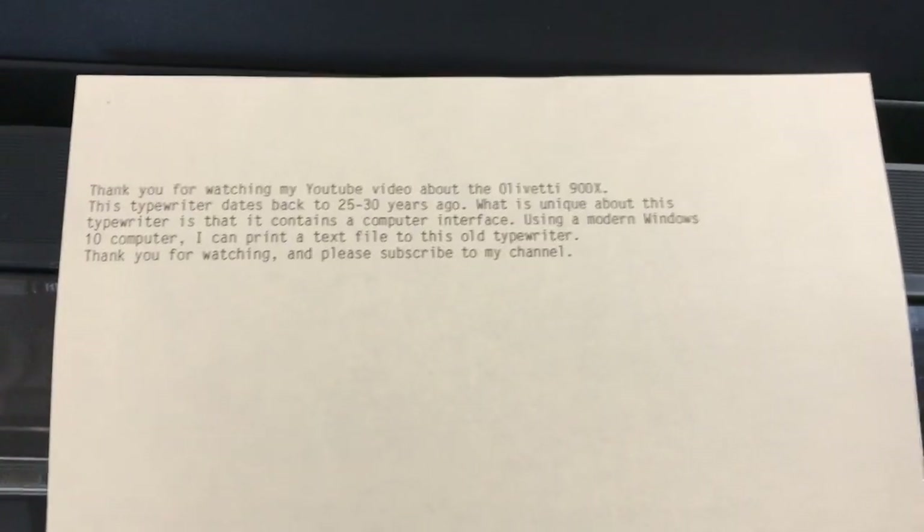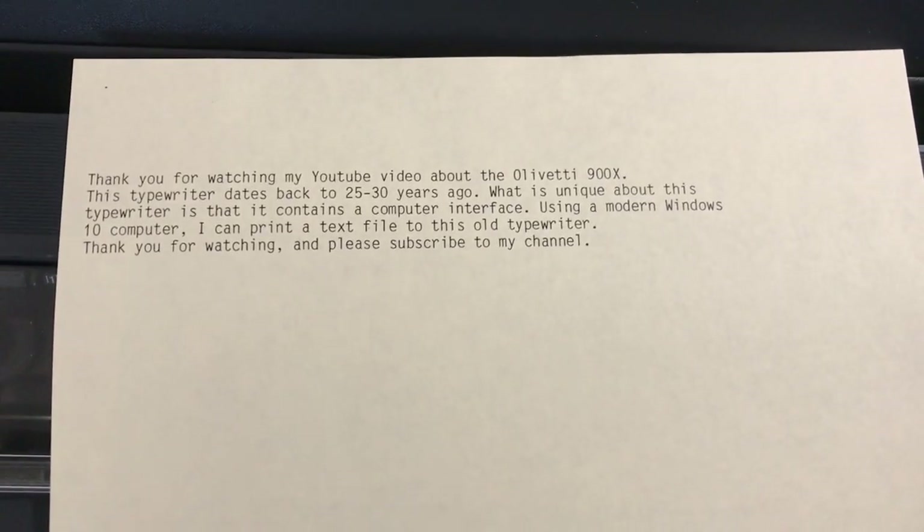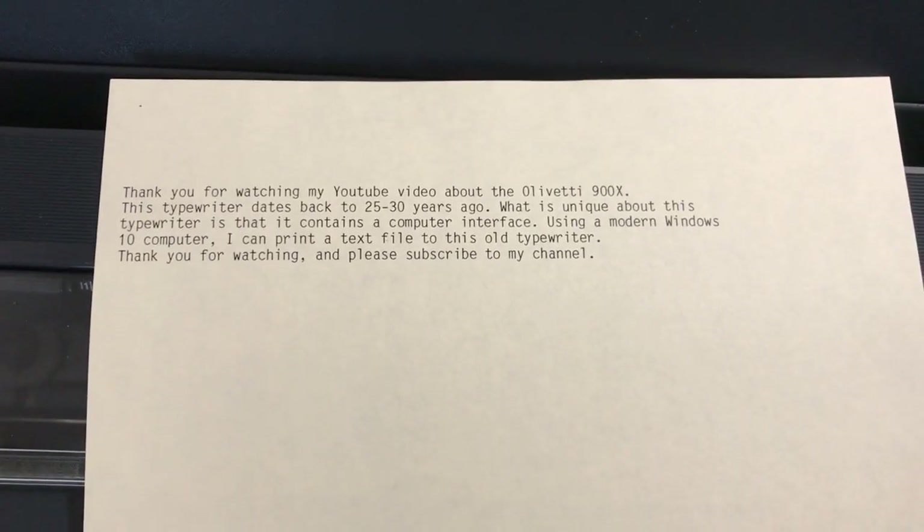Quite impressive for a machine that's very old being run by a modern device. Thank you for watching, I appreciate it. Take care.